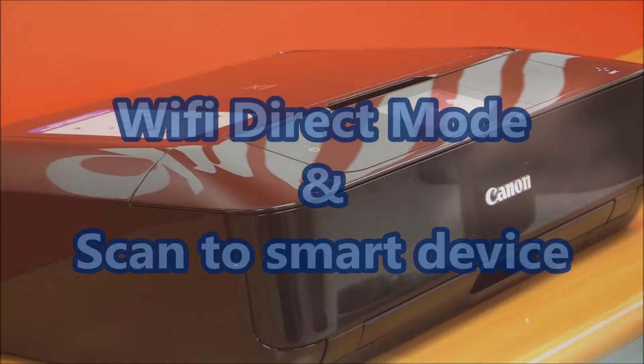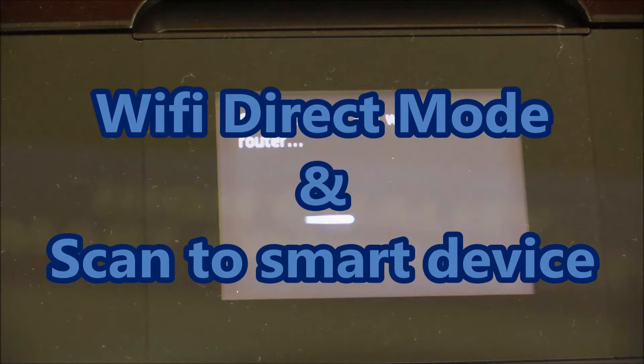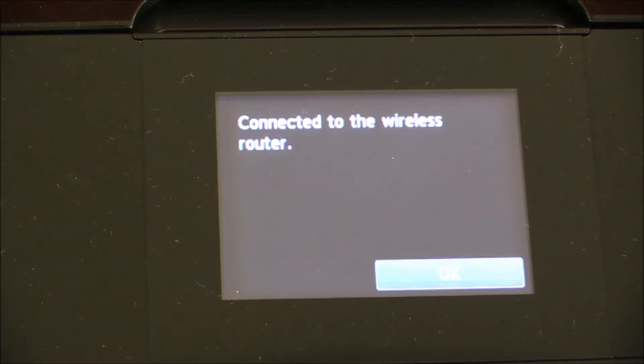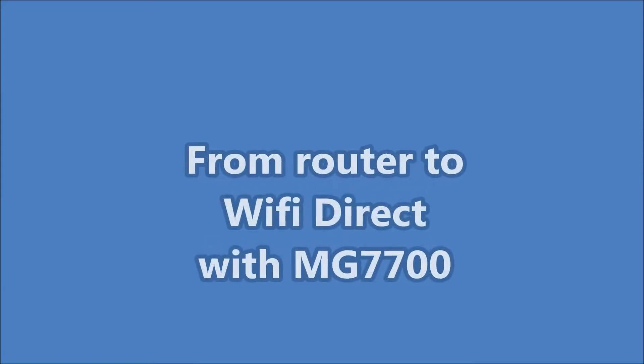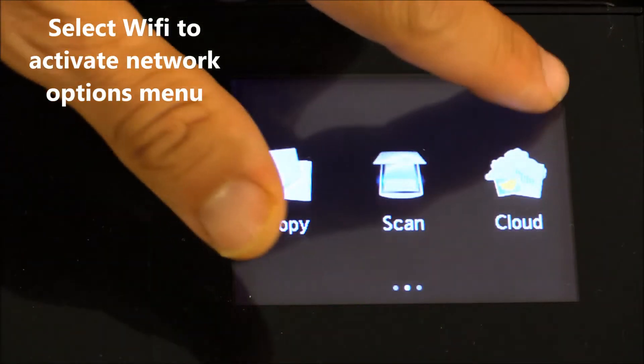Hello, in this video I will demonstrate scan to smart device in Wi-Fi direct mode. Wi-Fi direct mode is called access point mode in some models. It's a kind of hotspot mode. My Pixma is already connected to Wi-Fi network. Follow the next steps to change the setting to direct mode.